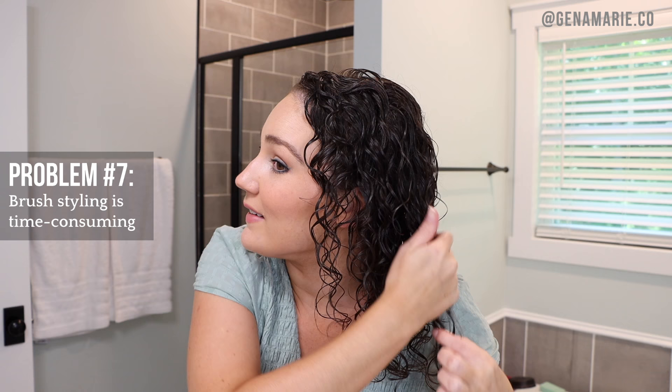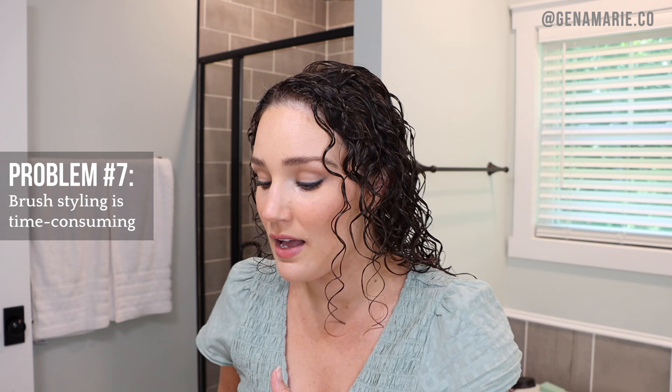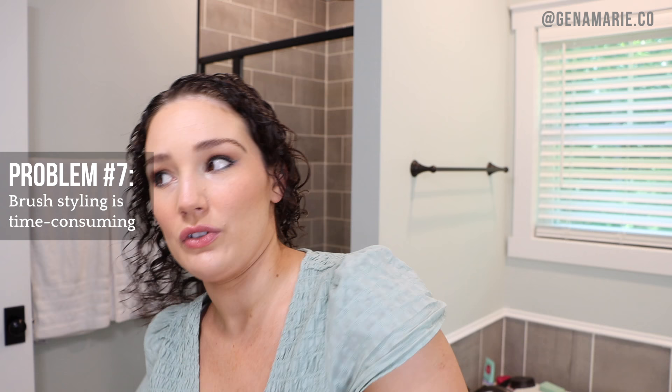One of the biggest problems submitted is how time-consuming brush styling is. I cannot deny it does take more time, but the hope is that your curls are more defined so they last longer. The more clumps and definition you have, the longer your curls last. Anytime I lazily style my hair and just scrunch in some product, my curls never last — they look bad by the end of the day or the next day. I really benefit from that more precise styling technique. If you style your hair once on the weekend, maybe it'll last all week.